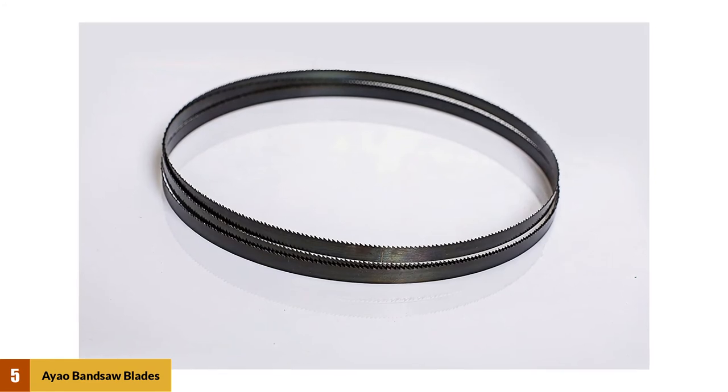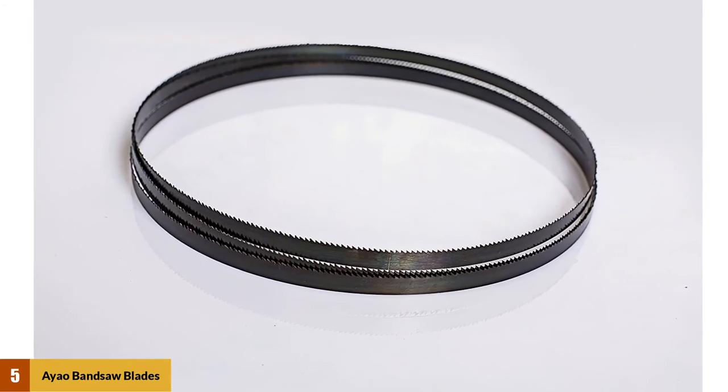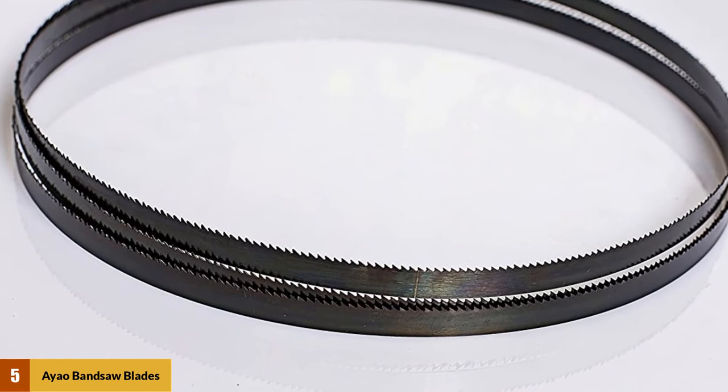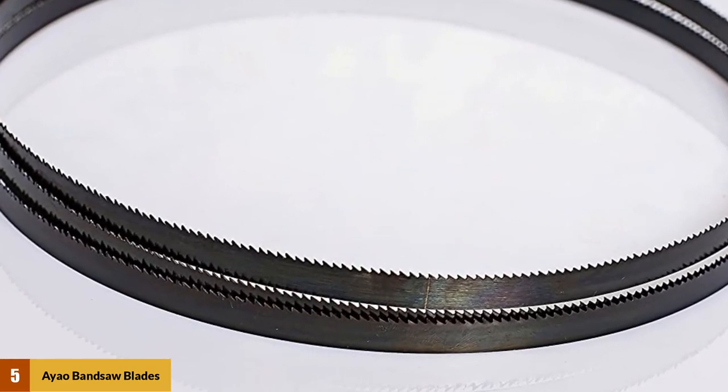At number 5: AI Bandsaw Blades. AI Bandsaw Blades are the perfect blade if you are dealing with woodwork projects, and they are even better for resawing. Their length is 93½ inches and width 3/8 inches. They are suitable for Jet, Steel City, Rikon, Wood-Tech, older Sears, Craftsman, Grizzly, Bridgewood, and 14-inch bandsaws, as well as Rockwell and Delta.